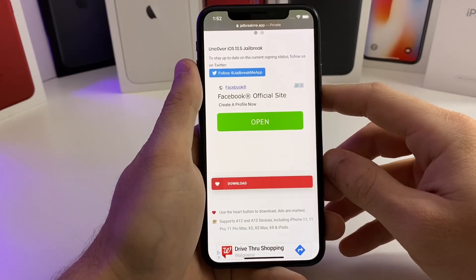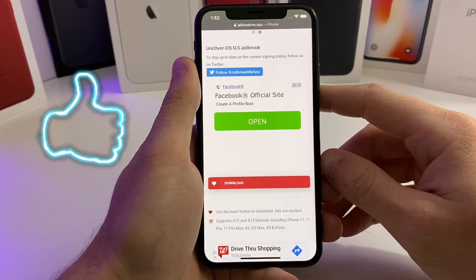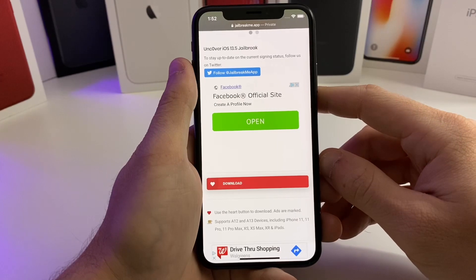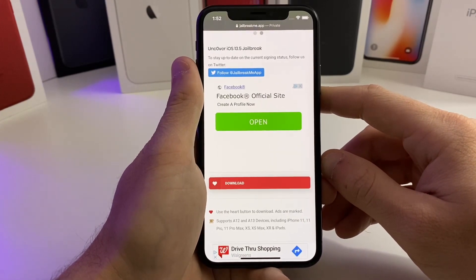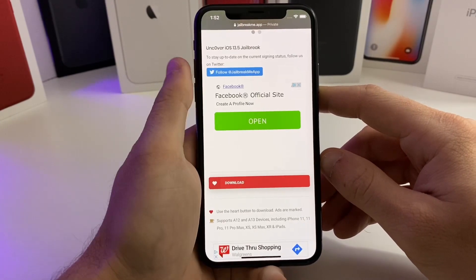Hey, what's up guys? Today I'm going to show you guys how to get the jailbreak on your device without having to use a computer. Although the computer method is preferred because it is the official way to install the unc0ver jailbreak, I understand that not everyone has access to a computer at the moment and some people just want to download it straight to the device.